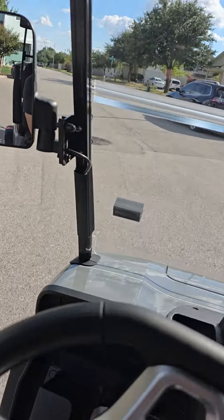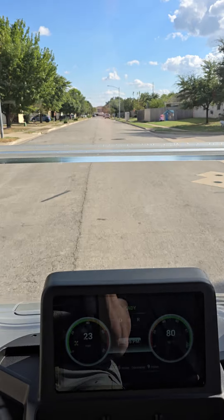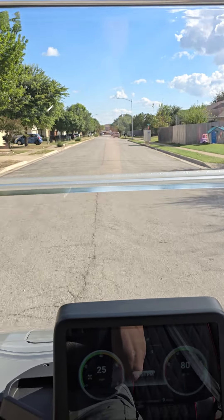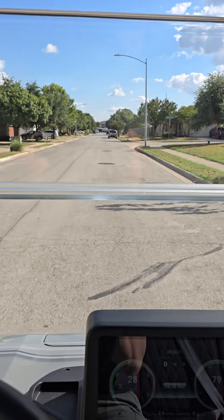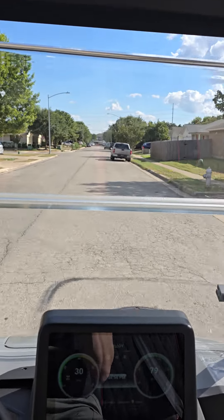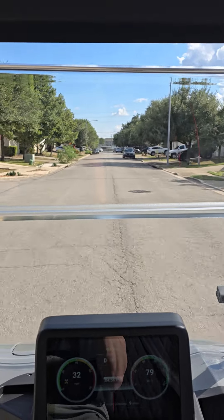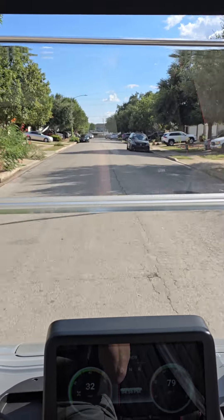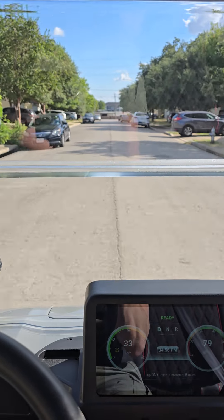These things handle like a car — it's crazy. Power steering, independent front suspension. I think the street tires help a little bit, makes it a smoother ride. Makes them sit lower too, so it's easier to get your golf bags in and out. This one's doing 32 — I think it's because we're going slightly downhill right now.